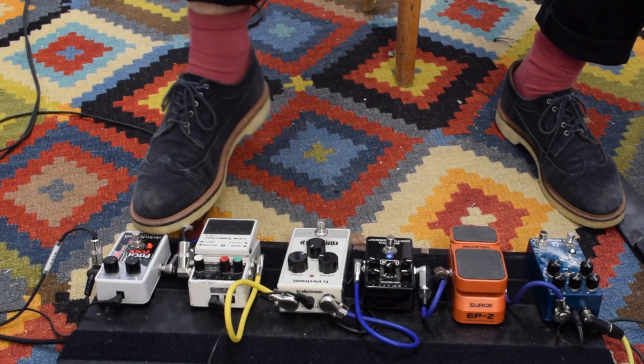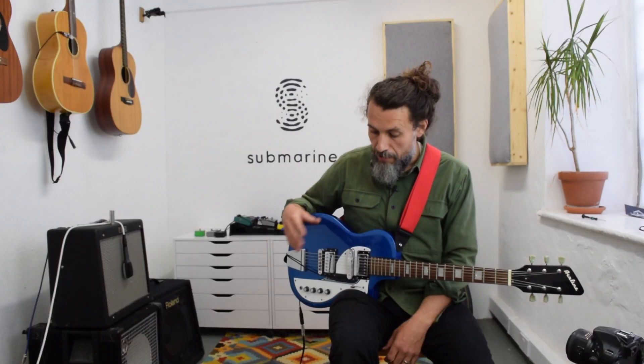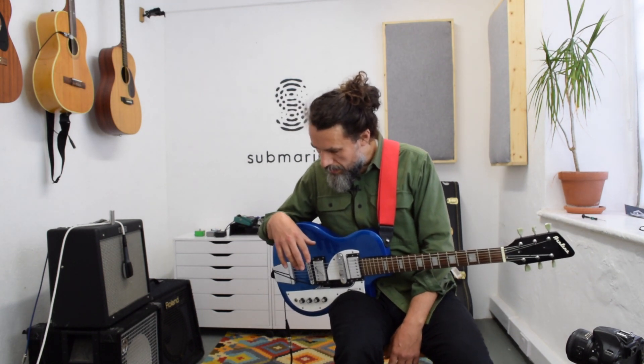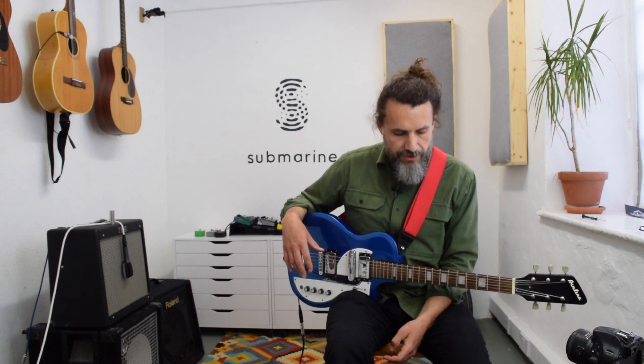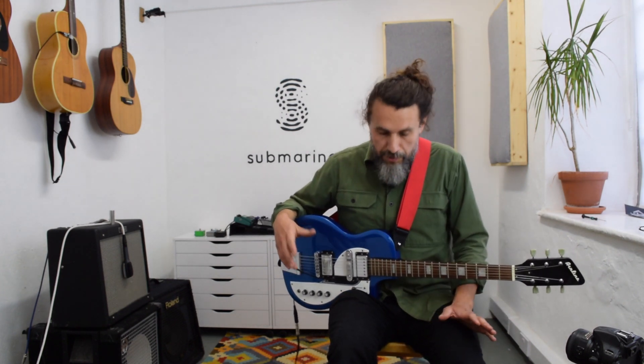I'm using an Electro-Harmonix Pitchfork, which you can plug an expression pedal into to vary the pitch over an interval that you choose. I've got it set to a major second, so one tone. And instead of an expression pedal, I've just got a Roland sustain pedal. It feels a little more natural for this kind of thing, but you could use whatever you wanted.